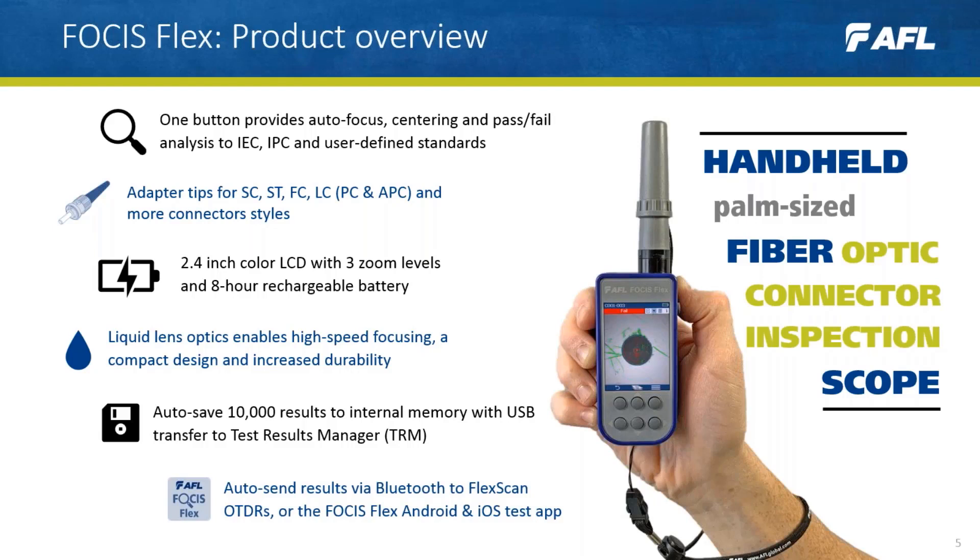All results can also be sent via Bluetooth to Flex Gun OTDRs or the Focus Flex Android and iOS test app.